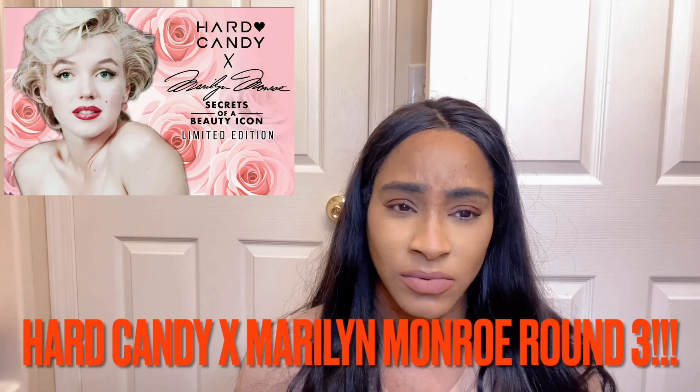Hi everybody, welcome back to my channel. My name is Nicole and I am Makeup Obsessed Mommy. Today I'm going to be doing a video on Hard Candy x Marilyn Monroe, round three.